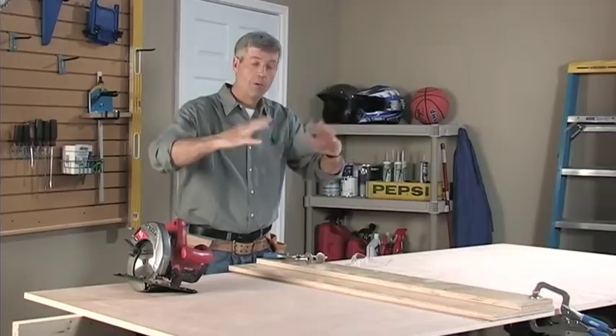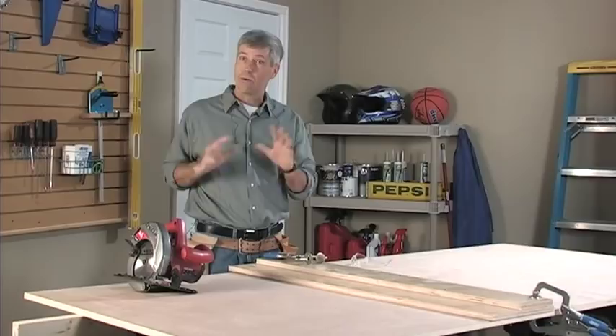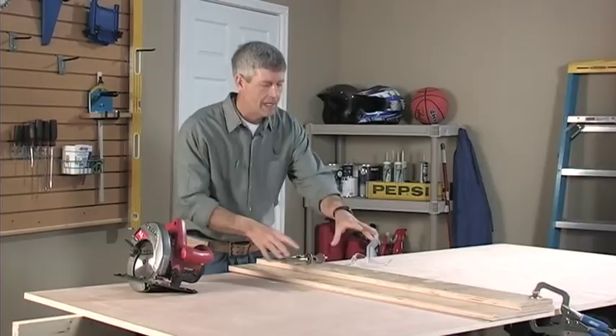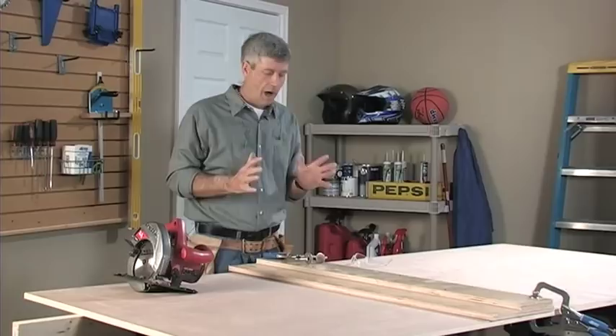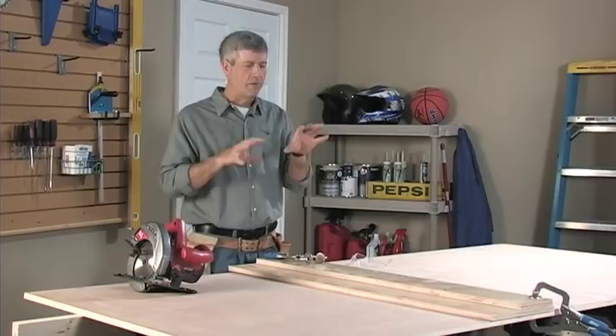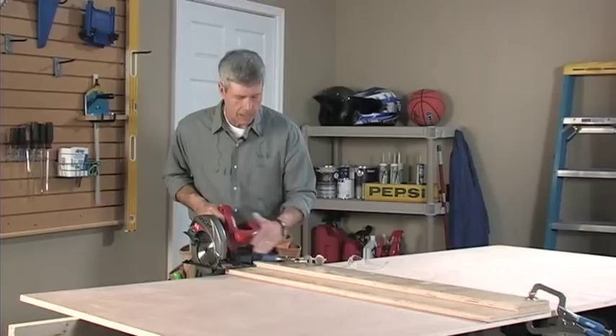You want to have your plywood supported so that when you complete the cut, the cutoff piece just stays there with no pinching of the blade. The other thing is I'm going to use this homemade guide to guide the saw. All I did was take two pieces of plywood — one about 12 inches wide and the other about 6 inches wide — screwed one on top of the other, then ran the circular saw across it so it became customized to this saw. The distance from the edge of the fence to the blade is all set up.